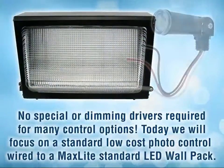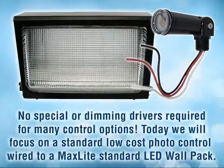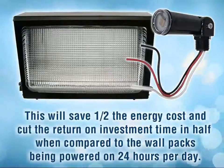No special driver, no dimming driver required for many control options. Today we will focus on a standard low cost photo control wired to a MaxLite standard wall pack. This will save half the energy cost and cut the return on investment time in half as well, compared to 24 hour day operation.